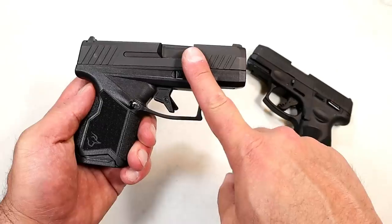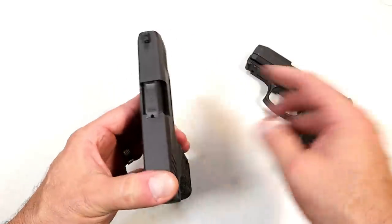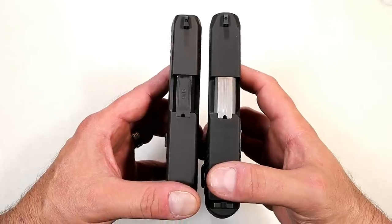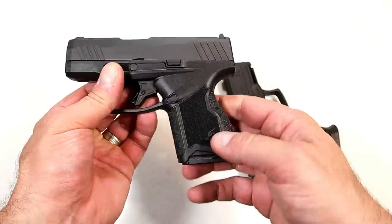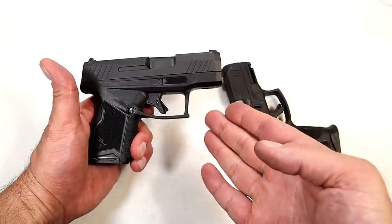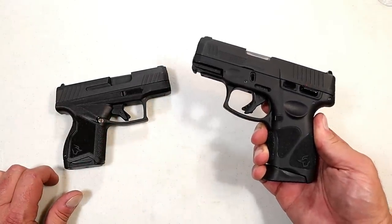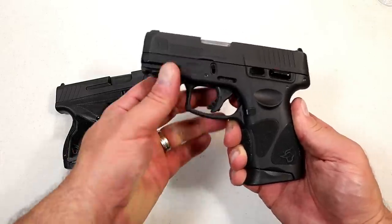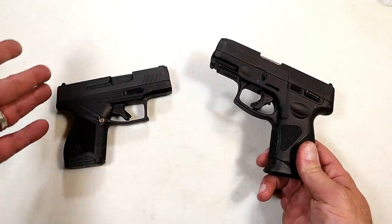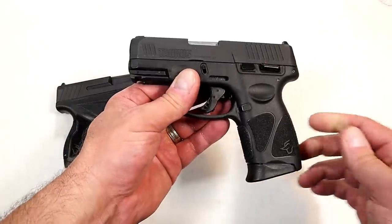For CCW purposes, I really like the size and weight of the Taurus GX4. The slide width is approximately one inch versus about 1.2 inches on the G3C — you can see the GX4 is a little bit smaller, which accounts for the lighter weight. I like the 11-round capacity, the way the grip feels, and the trigger is really nice. A lot of people carry the G3C and G2C with confidence, and I can't blame them — it's a great gun too. But for CCW I'm taking the GX4, especially with that 13-round mag option.